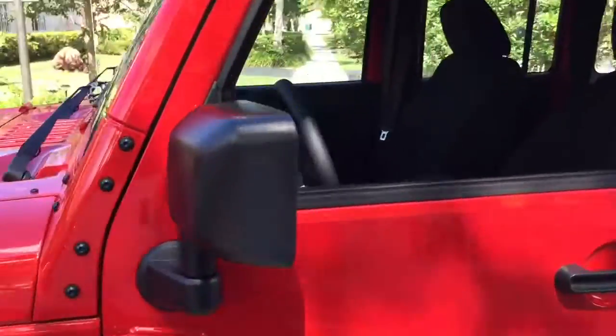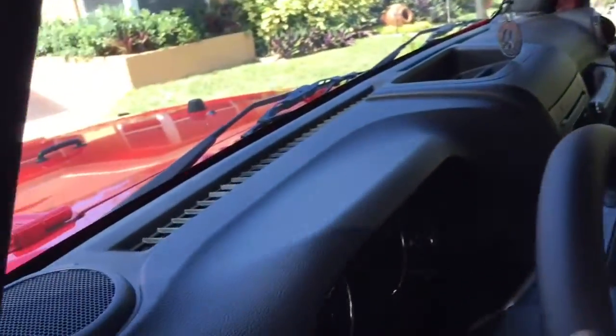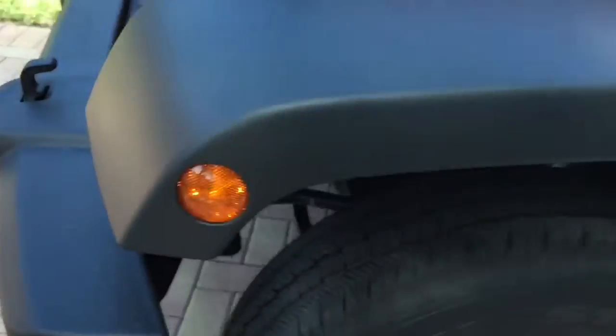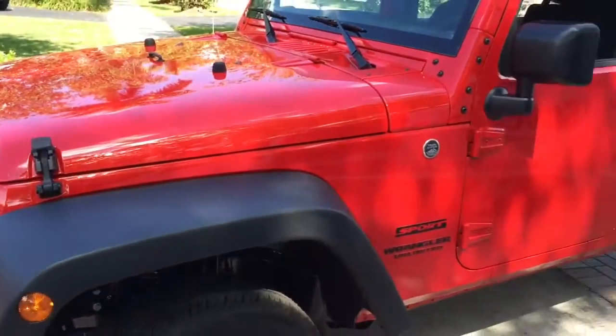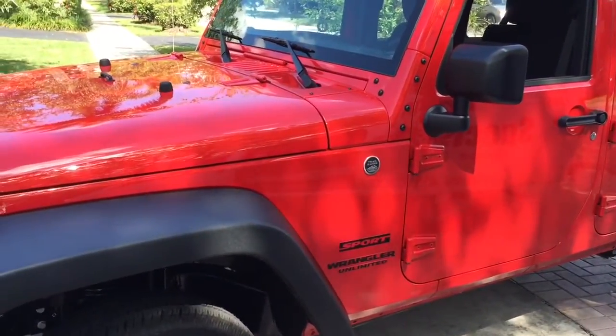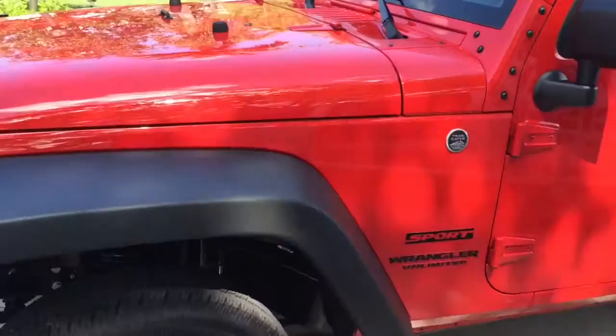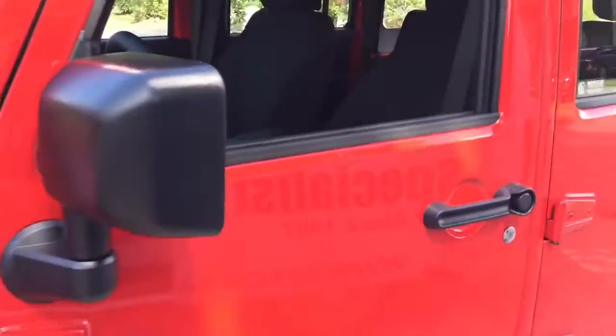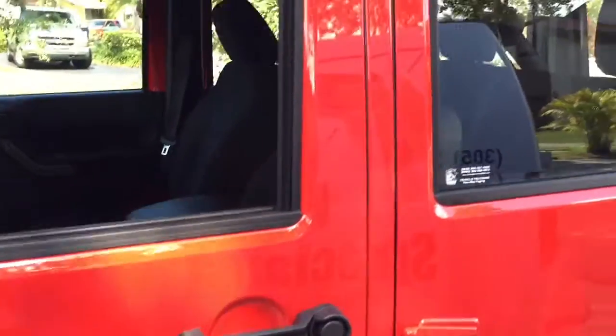If anybody gets close to the Jeep and tries to put their hand inside, the alarm will chirp and fire off, flashing the lights. I'm going to go ahead and turn it off. We give them a hood pin, so if somebody opens the hood from the outside the alarm will fire off, and if they open any of the doors the alarm will trigger.